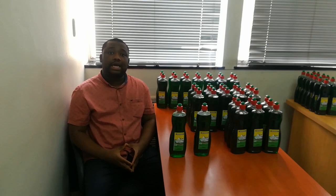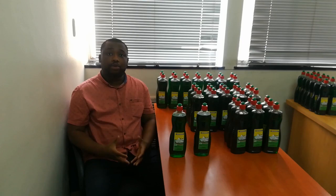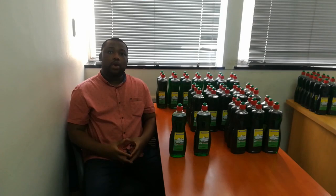Hey guys, welcome back to the channel. I'm Ben Giron, the founder and CEO of MAP Product. What is it that we do in MAP Product? We produce chemicals. As you can see, this is our own brand of dishwashing liquid.